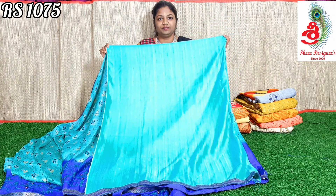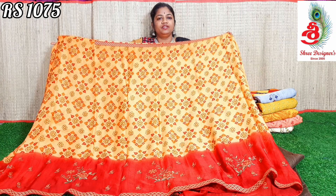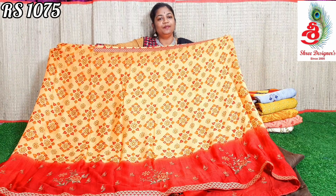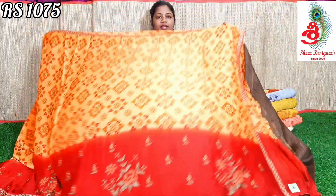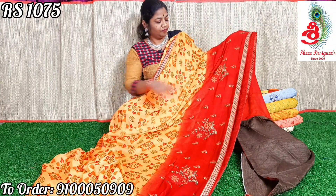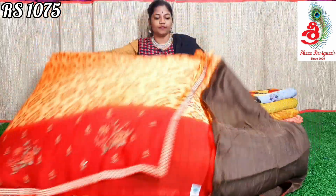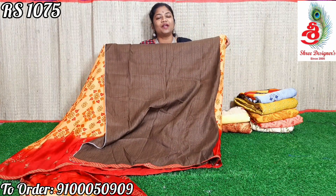The price is only ₹1075. Next color is light orange with maroon combination. Each and every saree is very good. It's not a print — it's a threadwork saree. Price only ₹1075.